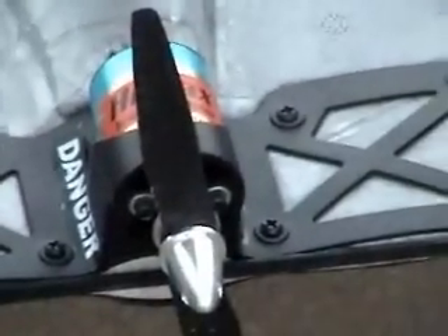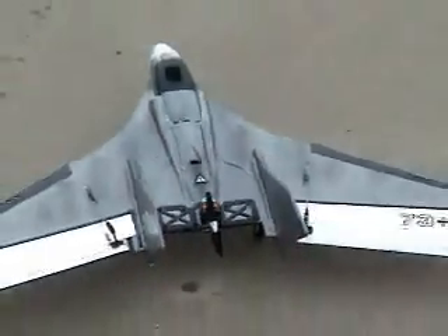Here's the carbon fiber prop test. Give it a stop — I'll zoom in on it. Can you see? That's the carbon fiber. Going for its first flight.